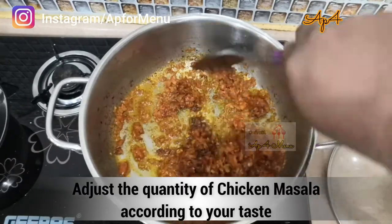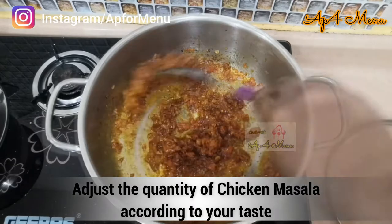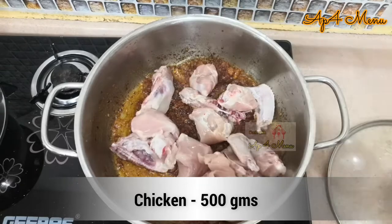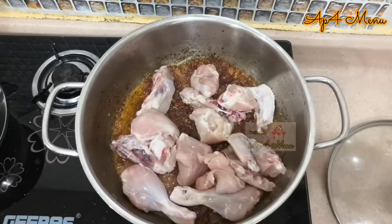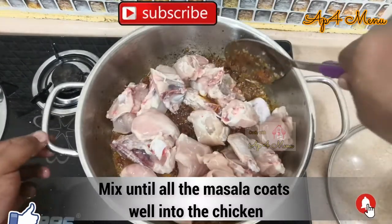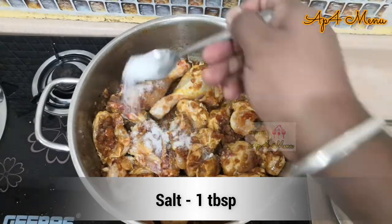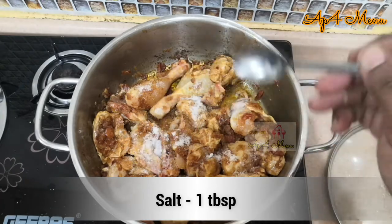You can adjust the quantity of chicken masala according to your taste. Add 500 grams of chicken and mix it along with the masala, making sure all the masala coats well into the chicken. Add salt as required and sauté for about 2 minutes.